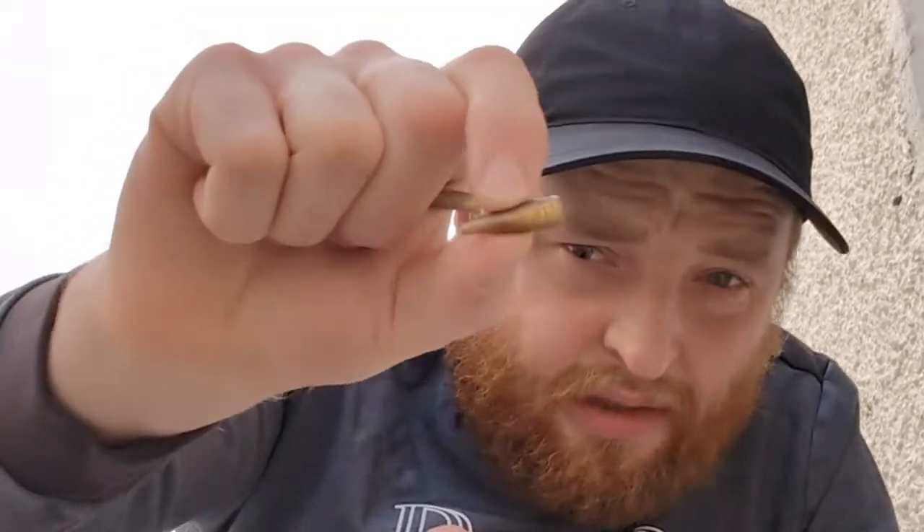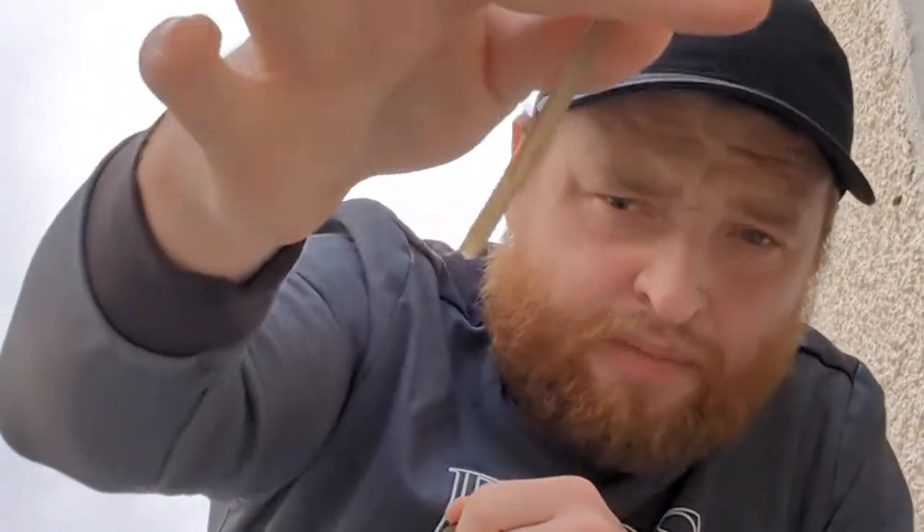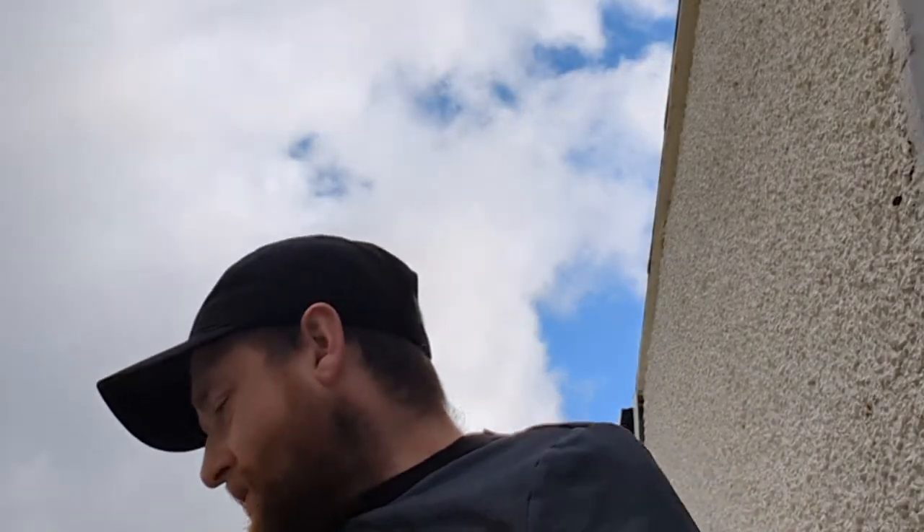Hello guys, welcome to Dave on. I'm going to show you how to set up an inline feeder. With the inline we've got a sleeve and the tube that runs through — just pull that out from the middle of the inline — and then you've got a quick change bead as well, which I'll show you.